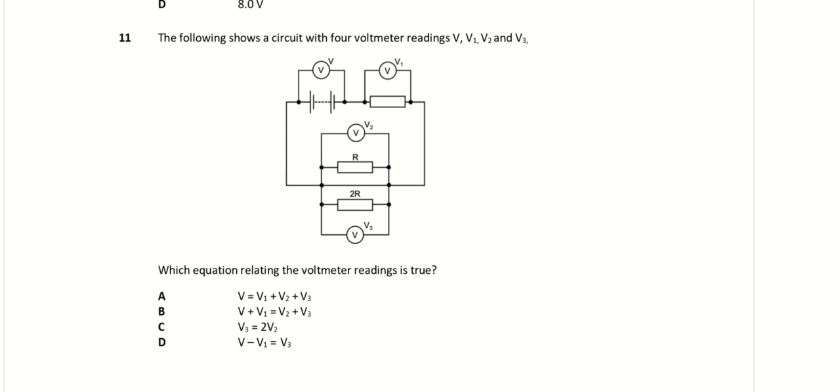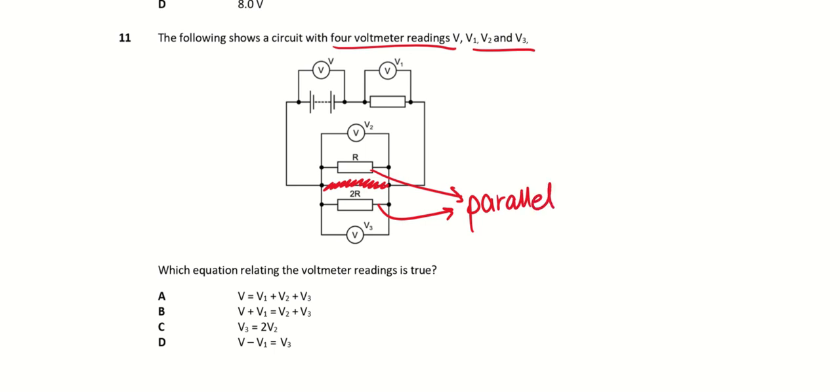Looking at question 11, the circuit shows four voltmeter readings: V, V1, V2, and V3. V is the voltmeter measuring the EMF of the battery, so it must be the maximum — all other voltmeter readings cannot be higher than it. Please ignore the extra line in the diagram; it shouldn't be there. Notice that R and 2R are connected in parallel.